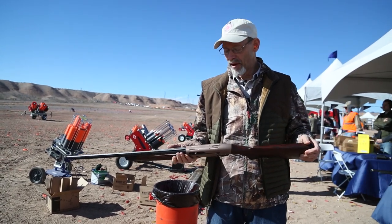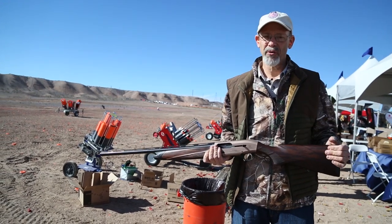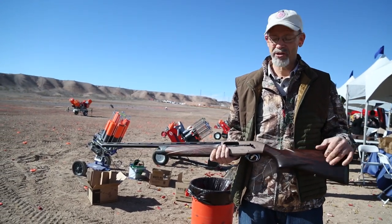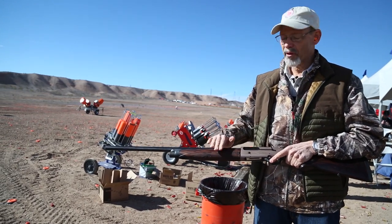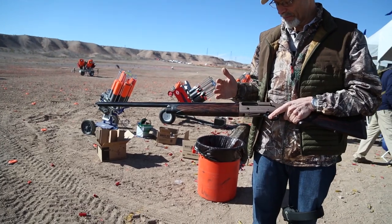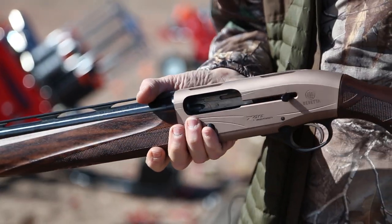It's among the gas guns. Beretta made a lot of changes to the 300 family when they came out with the 400s. They put the return spring on the magazine tube where it belongs — where you can get at it, where you can clean it. This is a gun that will run forever without cleaning.